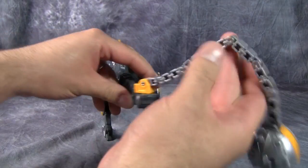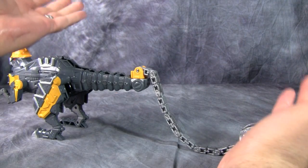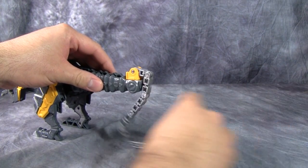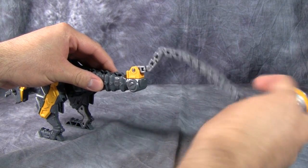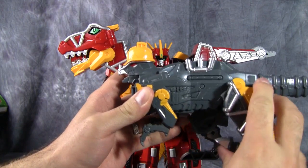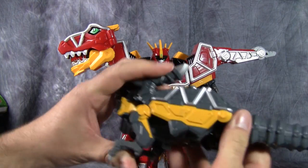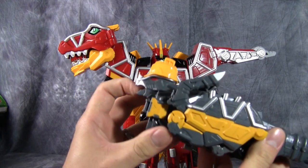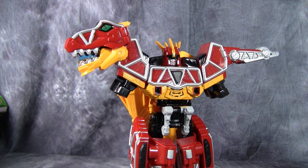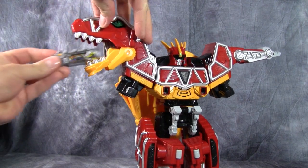I really appreciate the flexibility that Bandai has put into this. These are all jointed and you can get a lot of nice movement, and it can wrap around his tail. Now, we can be sure that whenever Kyoryuger comes to the US, we are not going to be getting this amount of flexibility — but that won't be for several years to come. Transformation is exactly the same as all the others — the ones that have the similar body type. Just fold up the legs, flip up the arms, open the mouth, push the button to pop out the beast battery.